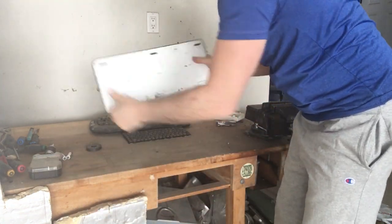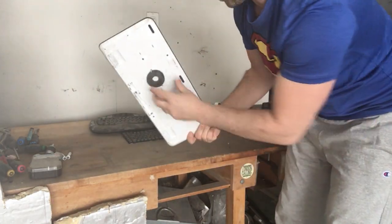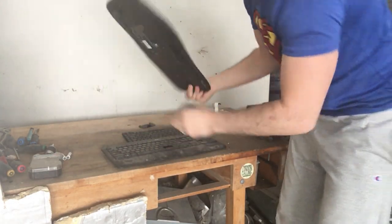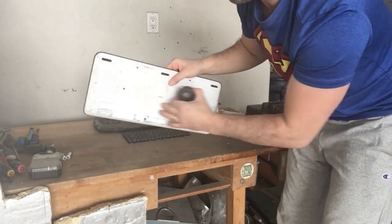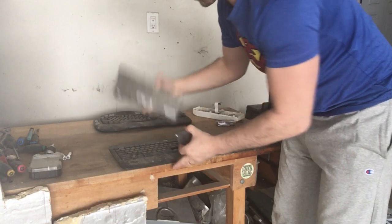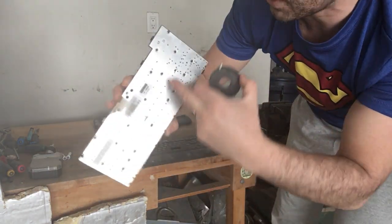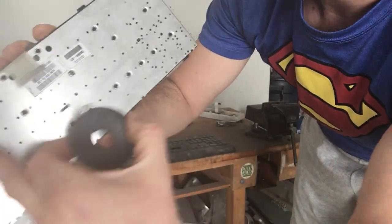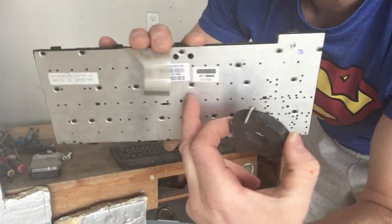I'm going to focus on this keyboard. If I put a magnet to this one, you can see the magnet does stick — this one has a nice bit of tin in it. This one, however, does not stick, and that's because this is actually aluminum. So easy to identify — just pull it off. There are some screws on this one I need to take off, and this aluminum plate will be going into my aluminum pile.